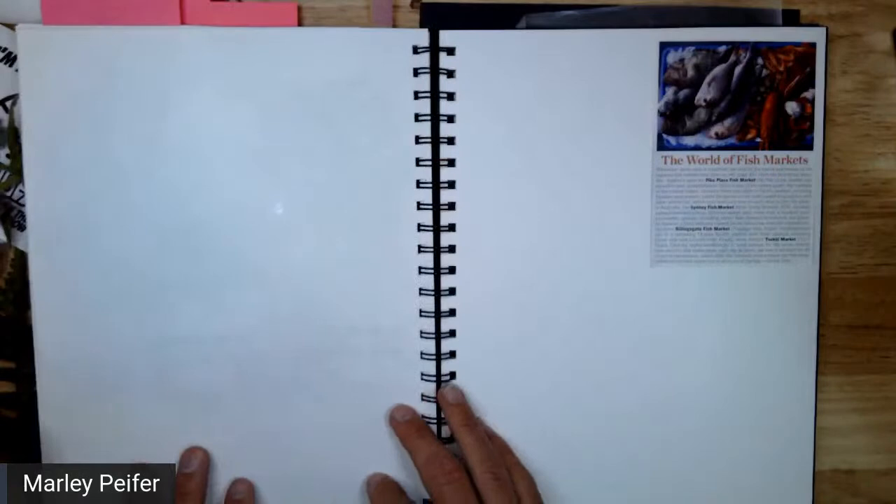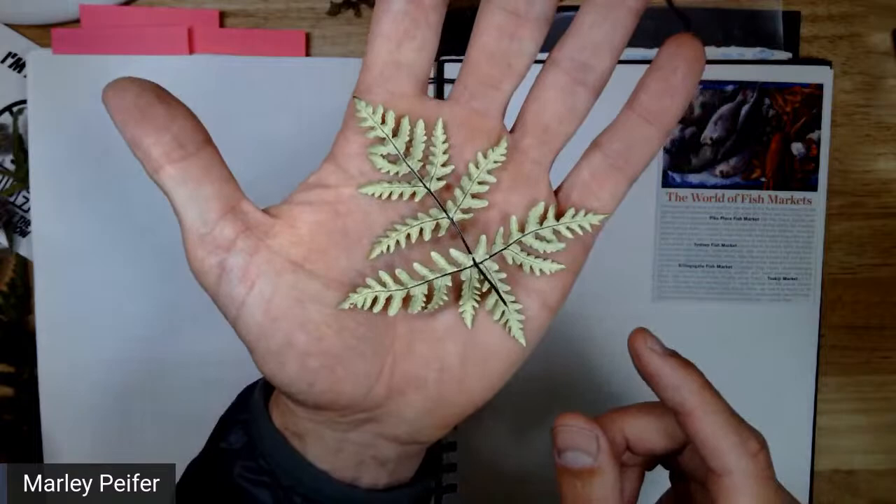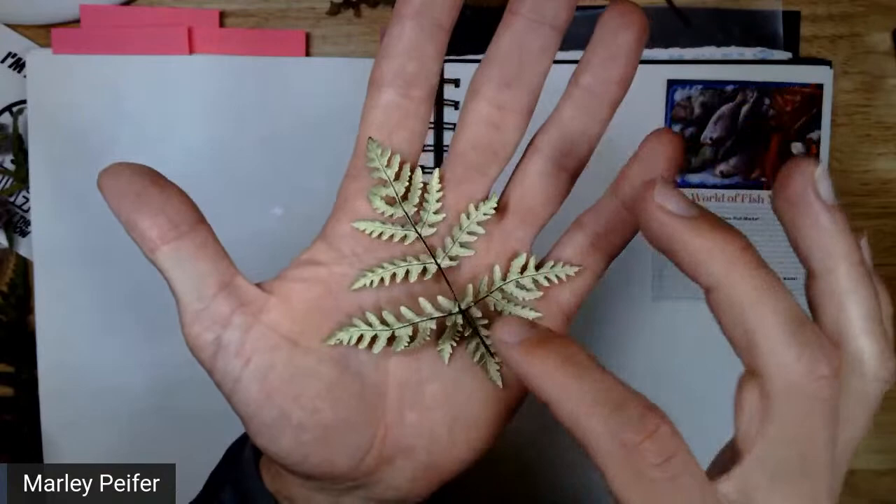I'm going to start with some of these things I just picked because I want to use them before they wilt. One thing I wanted to show you — which is really cool — is this fern right here has some type of spores on the bottom that you can actually use as a stamp. I usually do it with kids, but I'll show you right now and maybe I can incorporate it into my journal.